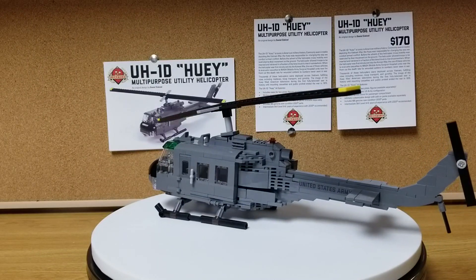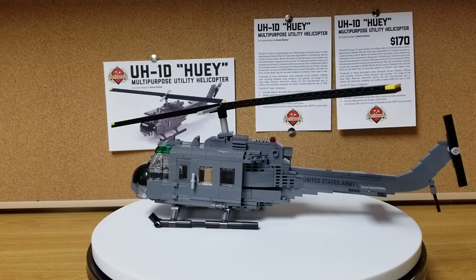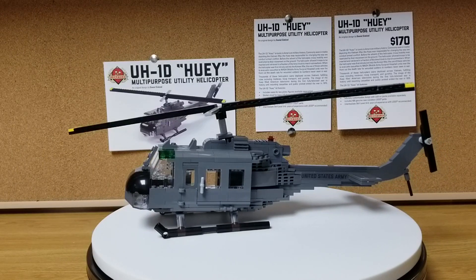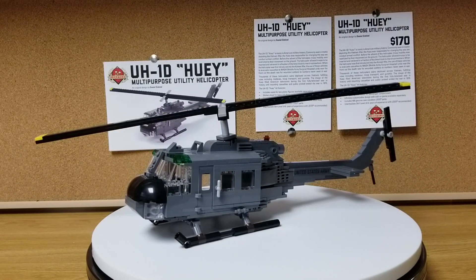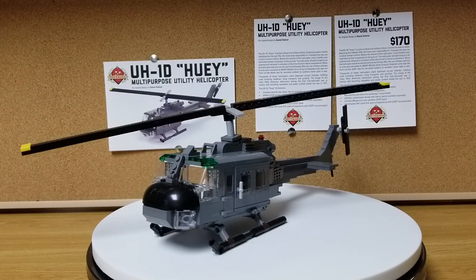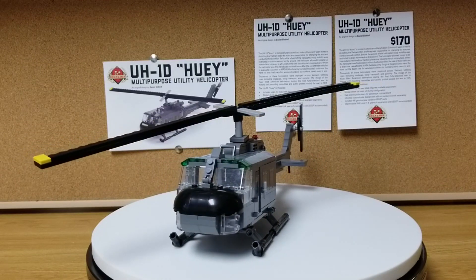Hello everybody, today I thought I'd share a video of the UH-1D Huey. This is a kit that I got pre-assembled. I got it off of eBay on April 5th. This is one of the display models from Brickmania — it was the last time they sold their display models on eBay before they went to the Brickball.